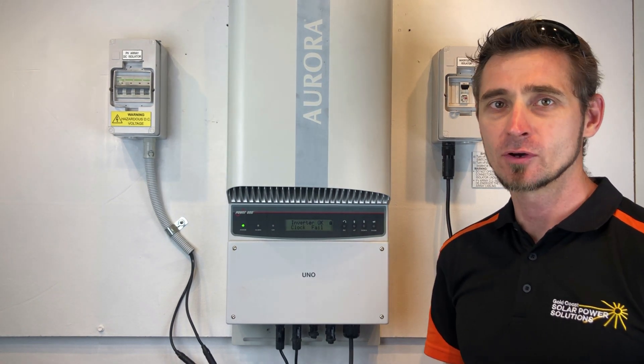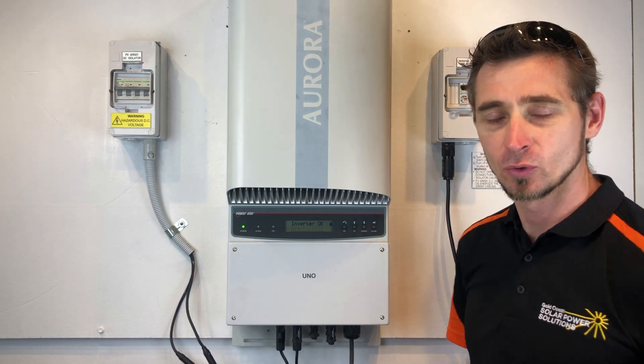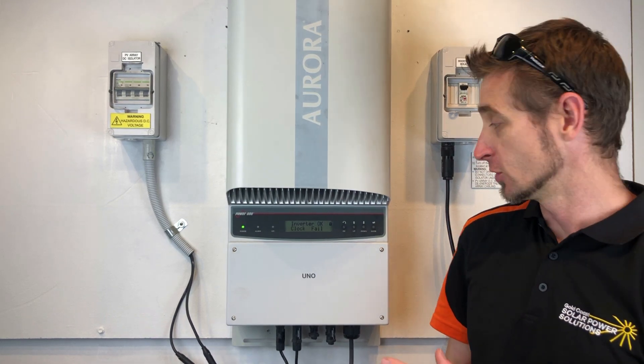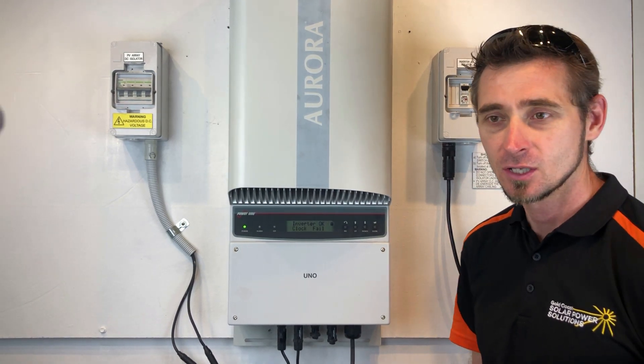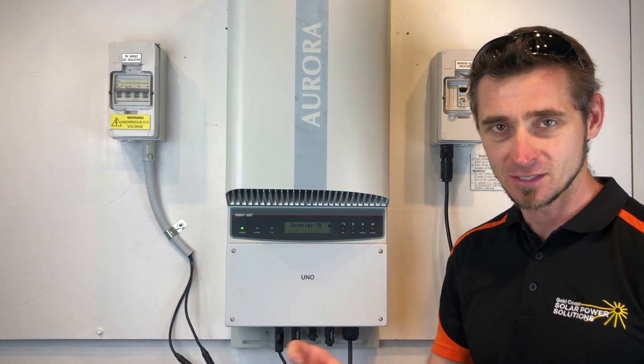It's not a problem with the inverter's output — it doesn't affect the output at all — but it just comes up with this annoying clock fail message and you can't go through the inverter to actually see the time and date. So any logging data won't show the correct date stamp.